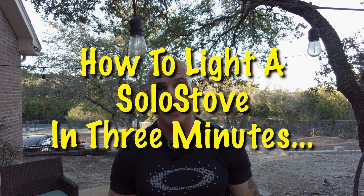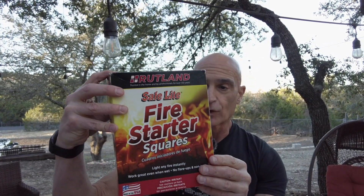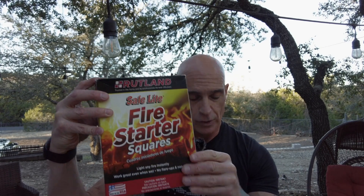I told you I'd make you a video on how to start a fire in your solo stove. The things we need are a solo stove and these fire starters I got off Amazon — they're basically fatwood and come in little sticks you can break apart. I usually use two of the squares, and then I go out in the yard and find a bunch of dry kindling.